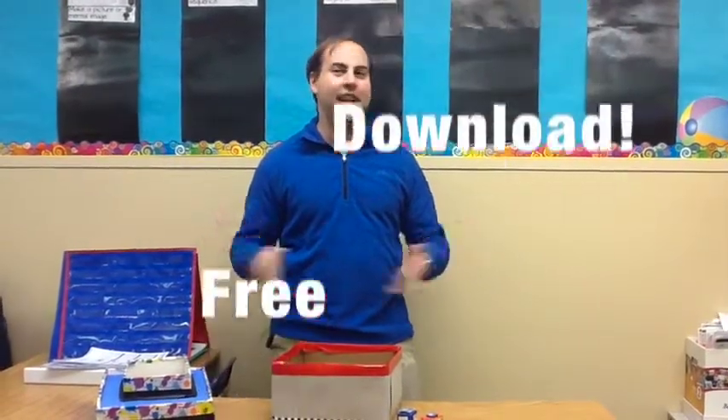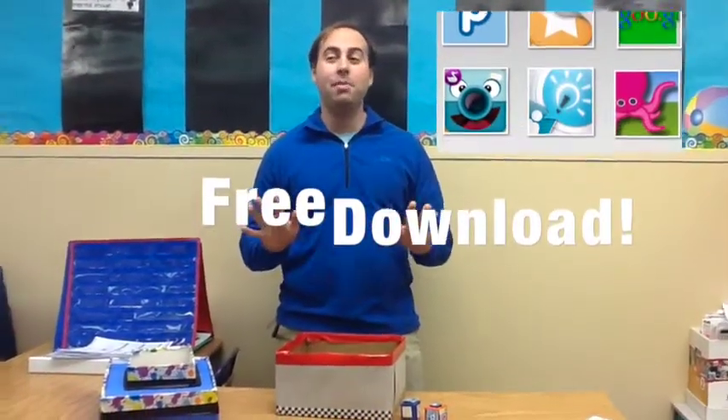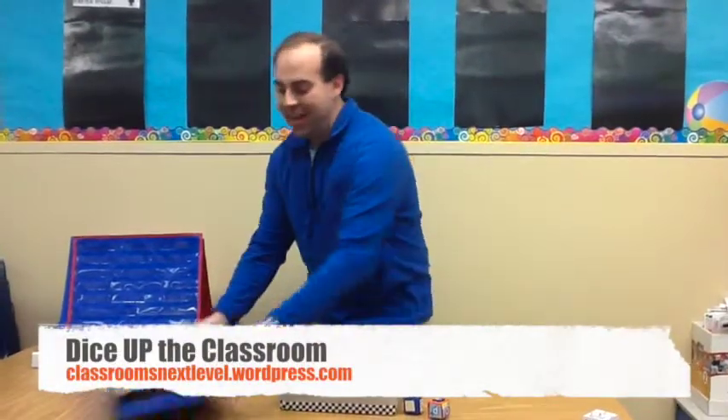Act now, and of course I'll throw in the Appification Board right now for free. Simple printout, simple way, all through my website Dice Up The Classroom. Get yours today and start getting your game on. We'll see you next time.